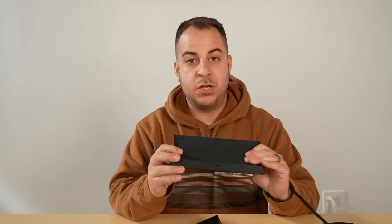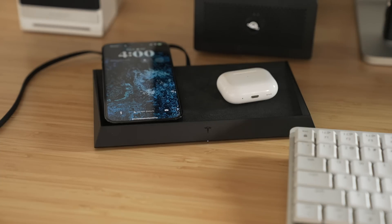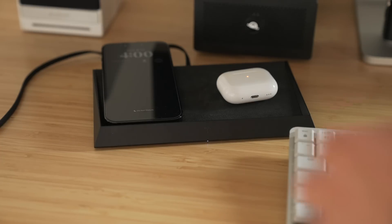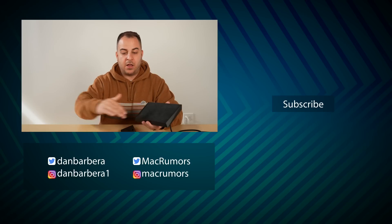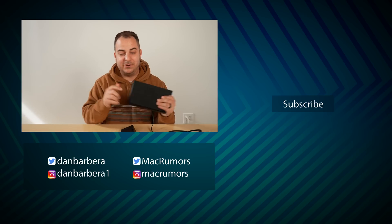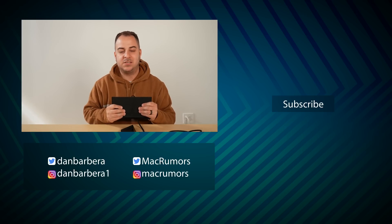Should you buy this $300 charger? Probably not — unless you love the look, have the money to spend, and are a Tesla fan who values the freedom to place your device anywhere. Otherwise, a MagSafe charger or alternatives like Nomad or Belkin multi-device chargers offer similar functionality at around $200 or less — roughly half the price. This one is $100 more than those premium options, which seems a bit ridiculous, but there's definitely a market for it.